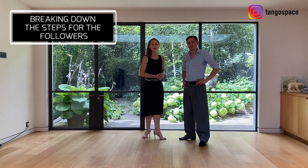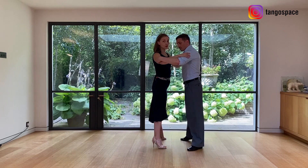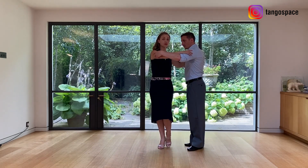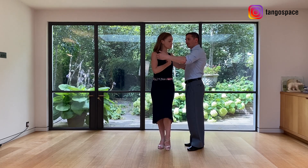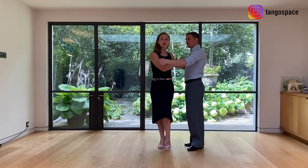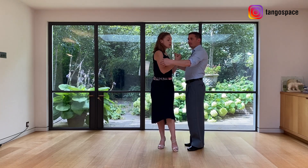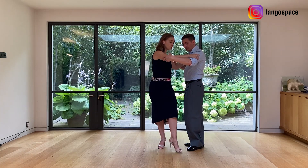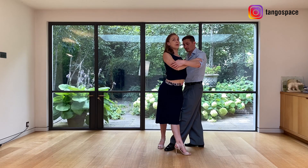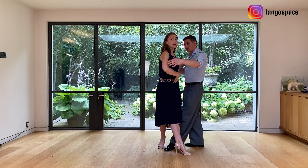Let's look at the steps for the followers. We are starting with an apertura — a side step. Then he is going to invite us to take a forward ocho. Here, don't forget, we really want to be connected with the center of the chest towards the leader. Open your shoulder blade — your left shoulder blade — to really bring the center of your chest towards your partner as much as possible. You take a forward step. You don't let your body collapse — use your core muscles to stay straight. This does require a little bit of work; otherwise, if you let your body go, it's going to collapse.